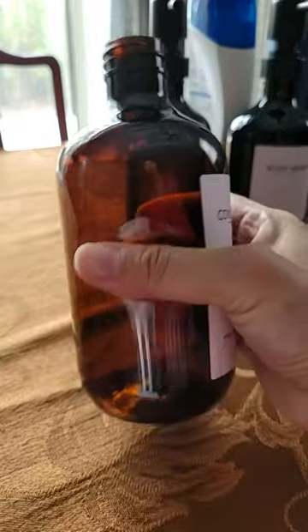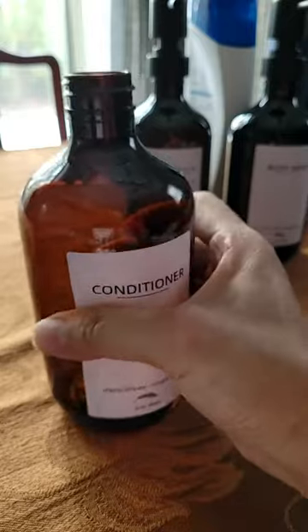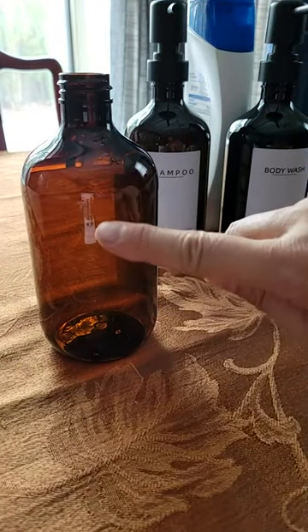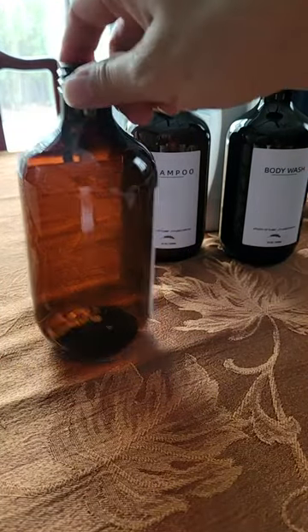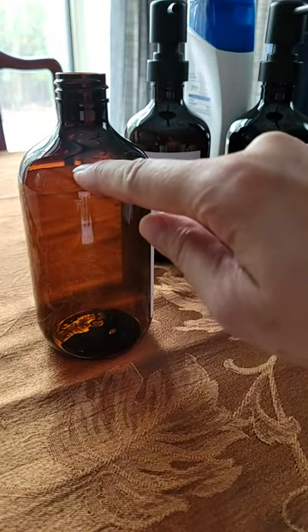The bottle is quite sturdy — as you can tell, I'm squeezing with quite a bit of pressure. And I love that it's clear, so when you're working with some light to fill it, you know exactly how far you can fill it.